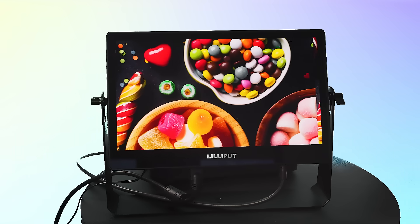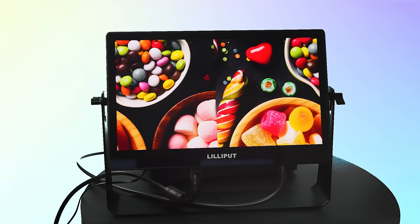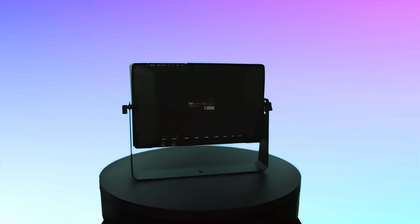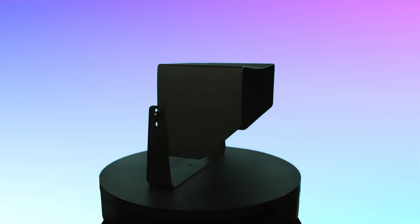The Lilliput A13 OLED monitor is more than just a piece of equipment — it's your gateway to experiencing vivid colors like never before. Ready to elevate your viewing experience? Visit lilliputweb.net or lilliputusa.com for more information.